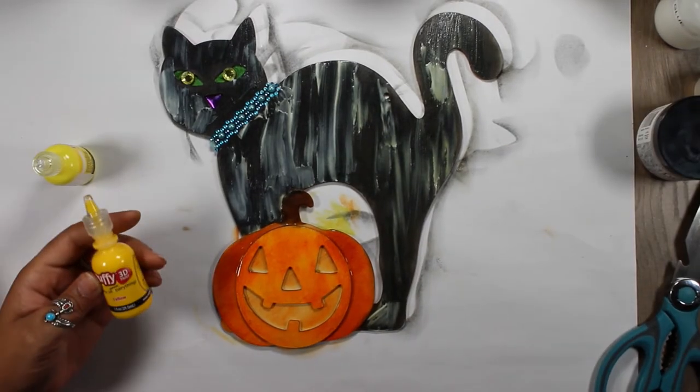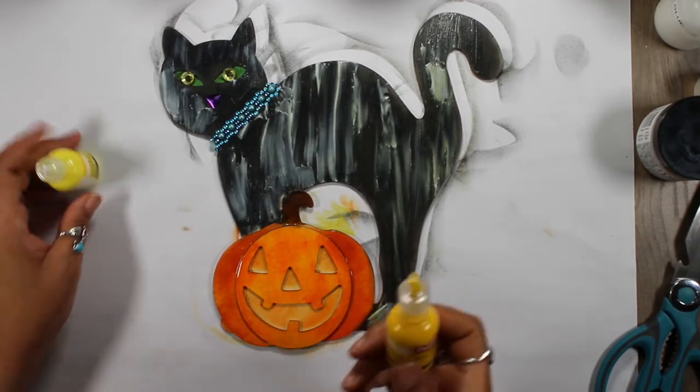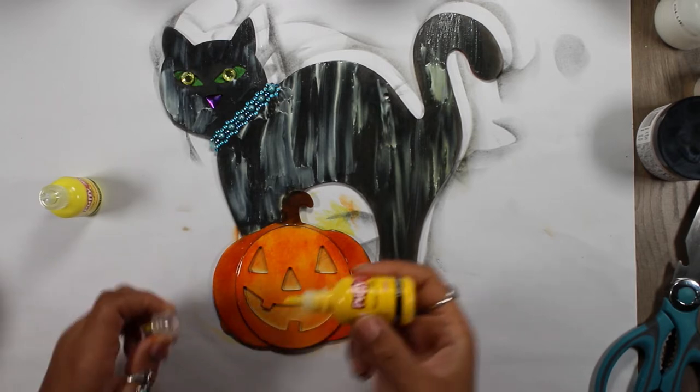The last thing I'm going to do is use a 3D puffy paint to fill in the jack-o-lantern. This is just a little bit of neon color because I can put highlights after I finish.